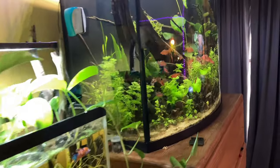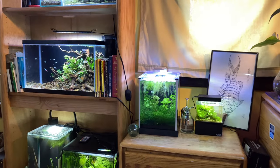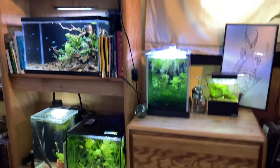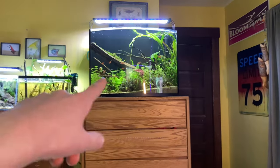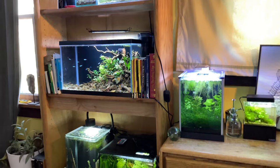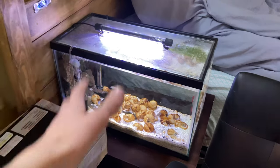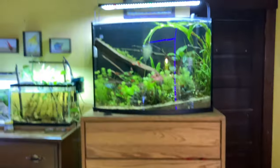Hey everybody, welcome back to the channel and welcome back to fish room vlog number 11. It's been a while since I've done one of these. We got some new fish for one tank, we have to do a small water change on the 36, and we'll check in with certain tanks around the fish room. I definitely want to give you guys an update on the shell dwellers because I literally have not shown them in any videos recently. So let's get right into it.